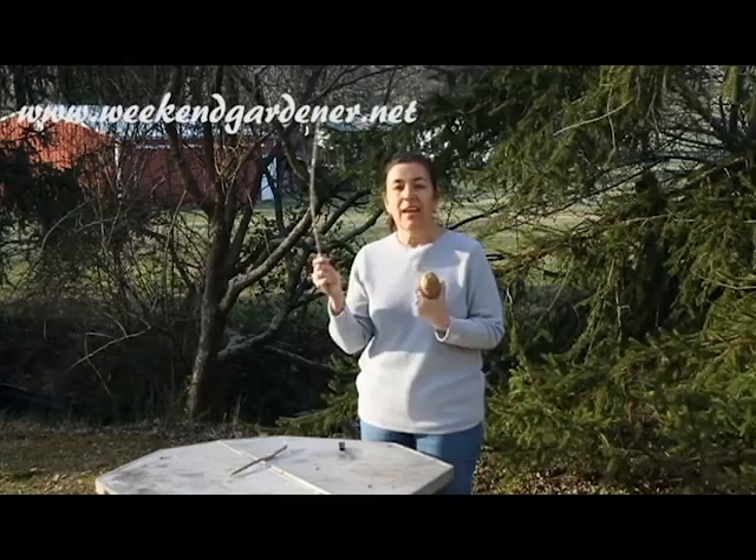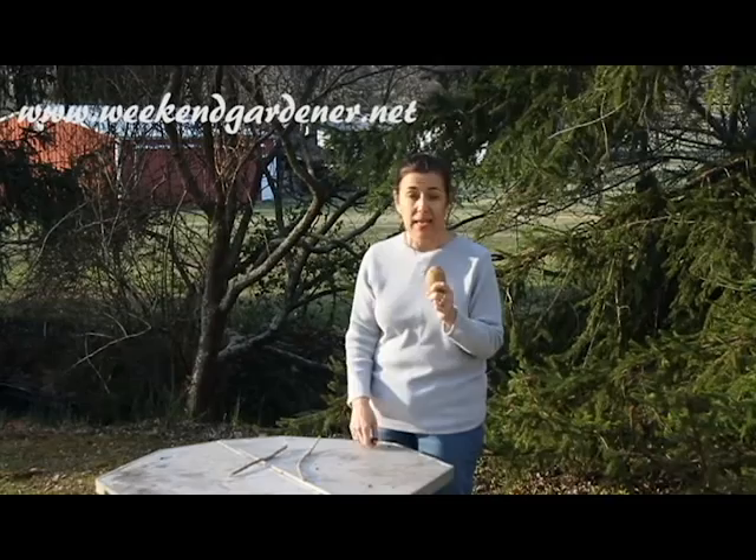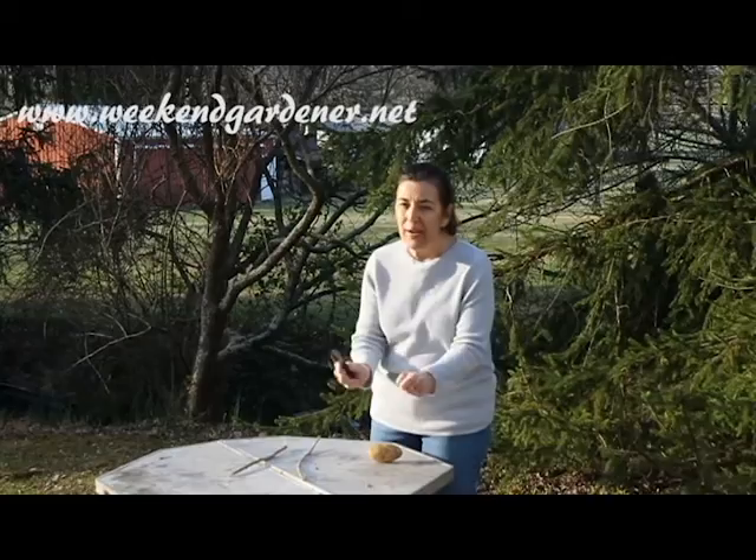And all you need is an Irish potato and a stick. So what you're going to do is you're actually going to cut this potato, and you're going to use it as bait. And the size of the potato doesn't really matter.